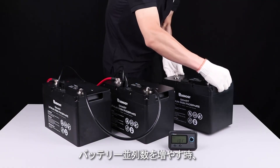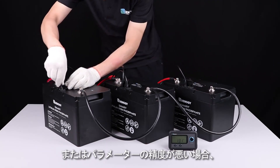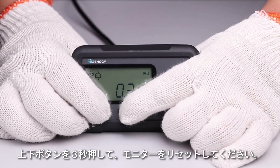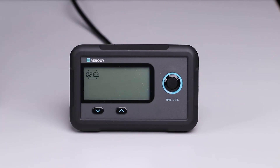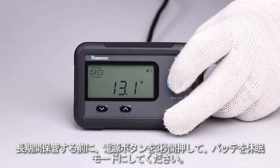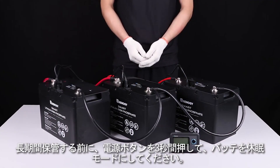If the number of parallel batteries changes or the information displayed on the monitoring screen is not accurate, please long press the page up and page down button for three seconds to reset the monitoring screen. Prior to long periods of storage, you may long press the power button for three seconds to put the battery or battery bank into shelf mode.